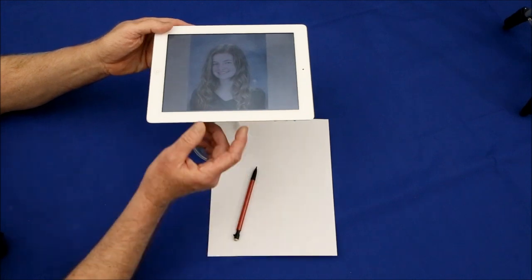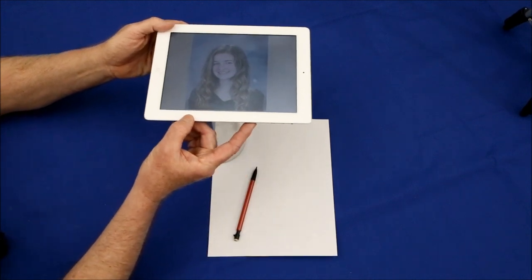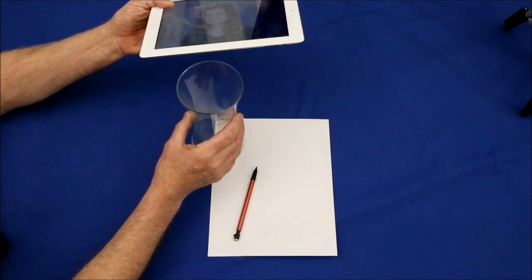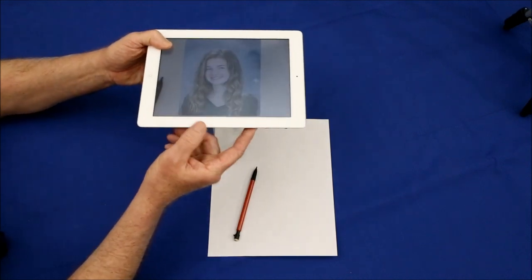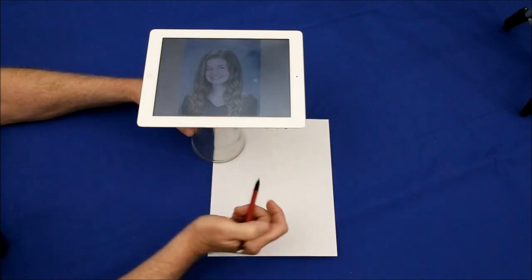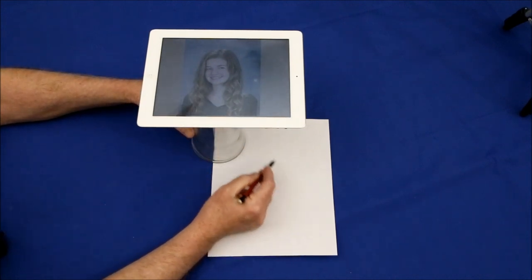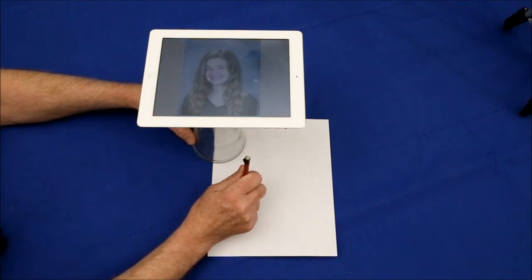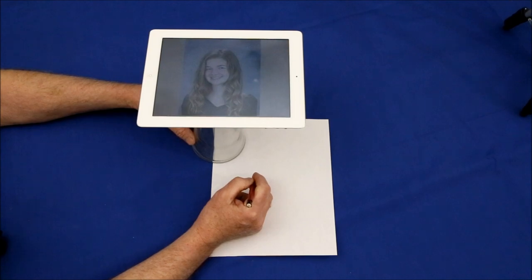My problem is that I kept bumping into the tablet, knocking it out of alignment, and once even completely off the vase recommended for holding it. Also, because the vase has to be near the center of balance of the tablet, its base blocks some of the drawing area. Finally, having to stand over it to work in a vertical position gets tiring after a while.